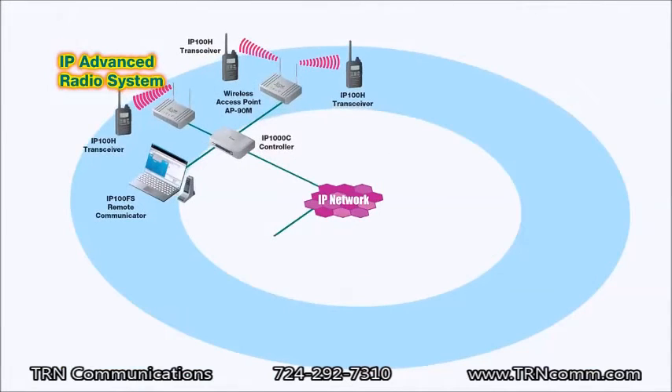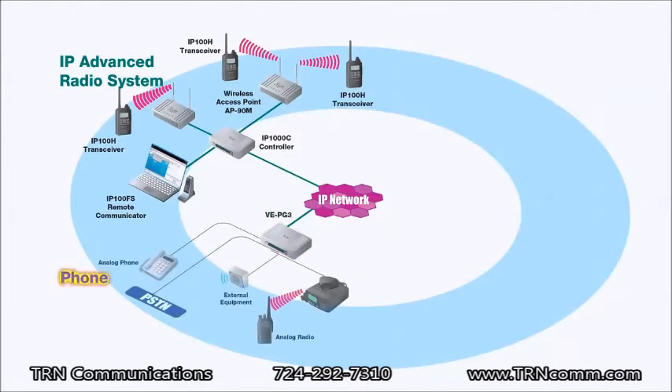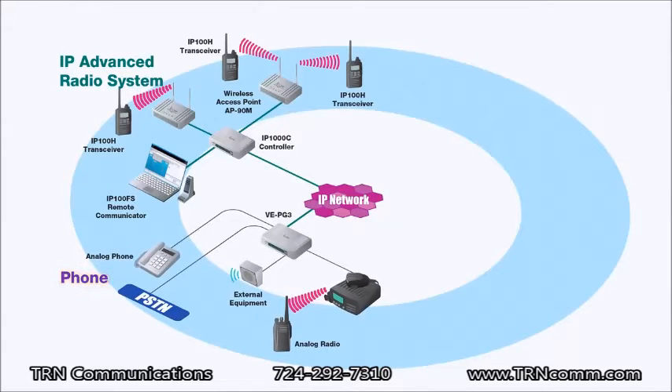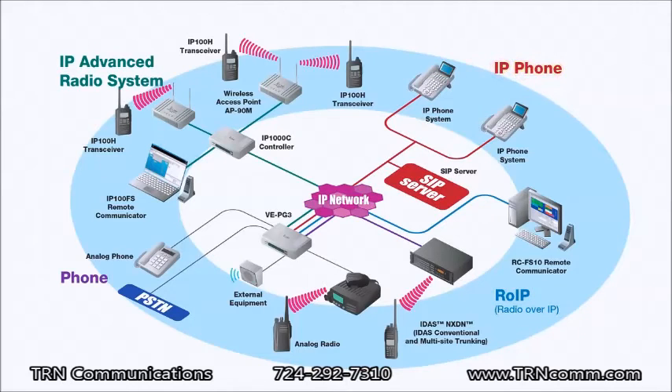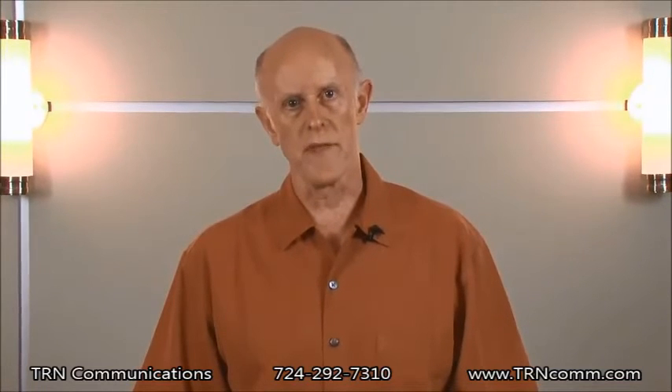The IP Advanced System is yet another piece of your communications arsenal, especially when connected to the VEPG3, allowing you to connect with a multitude of other protocols, including digital radios, analog radios, and SIP phones. The IP Advanced System is useful in areas where traditional radios are too cumbersome, or where frequency coordination is a problem. Potential markets for this fine product would be in the hospitality, healthcare, warehouse, or hotel industry. In all cases, these would be the perfect application. For more information, please contact your local representative.